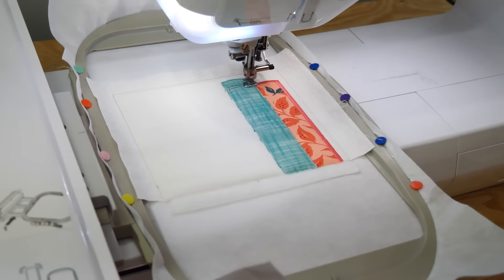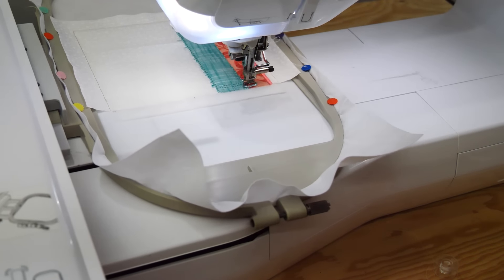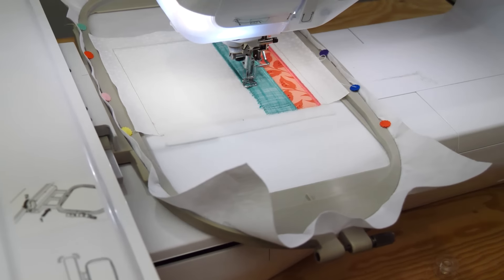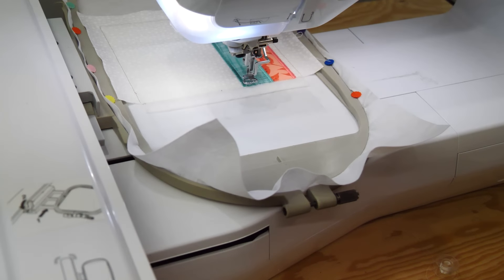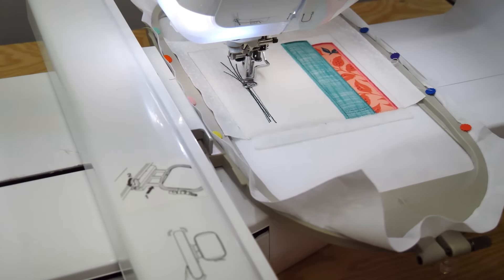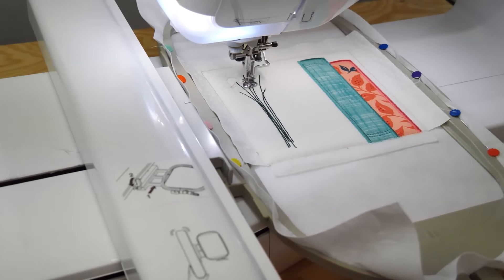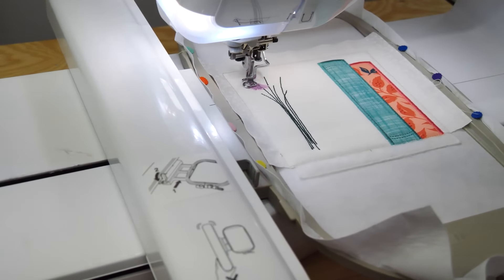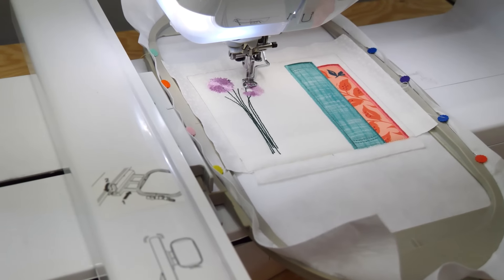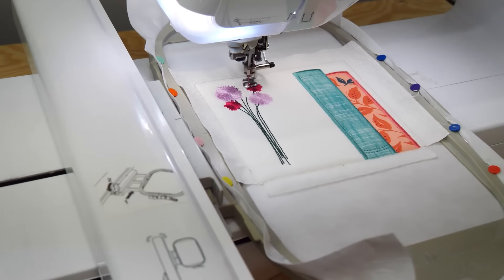Embroider the satin stitch and decorative stitch around book 2. Now embroider the stems. Embroider the purple flowers. Embroider the pink flowers.